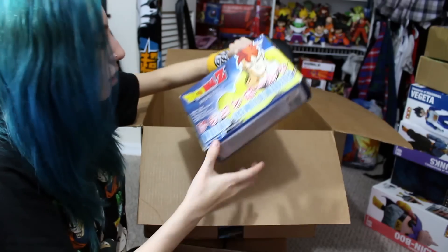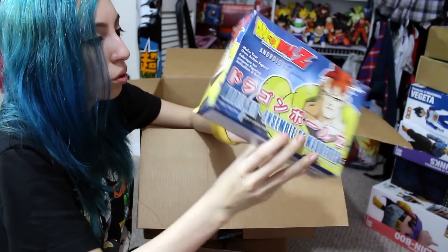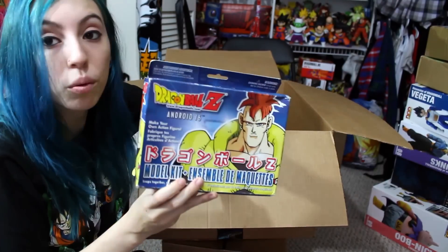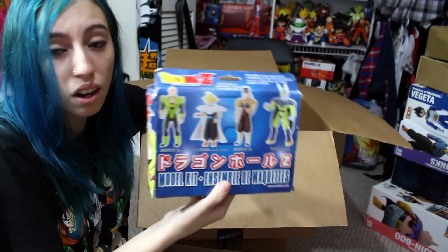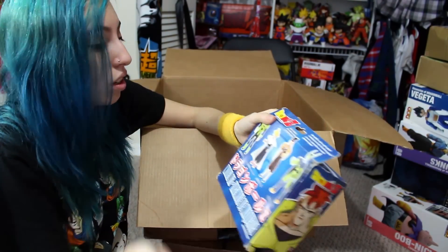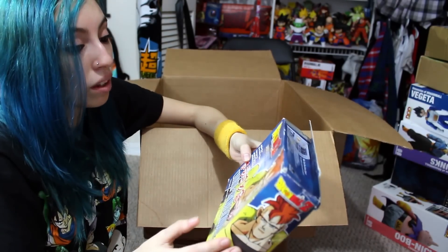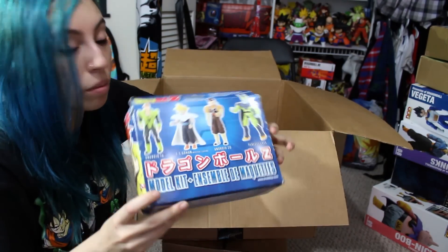The last thing in this box is the Android 16 Irwin Toy model kit box — there's no model kit inside because it was already assembled when I got it. He's actually one of the more rare ones from the model kits they made. This whole set of model kits is actually among the rarer ones, and they're also the better looking model kits. They were going to make another set of model kits before they went bankrupt, which would have been nice to see because they were getting better at their model kits.